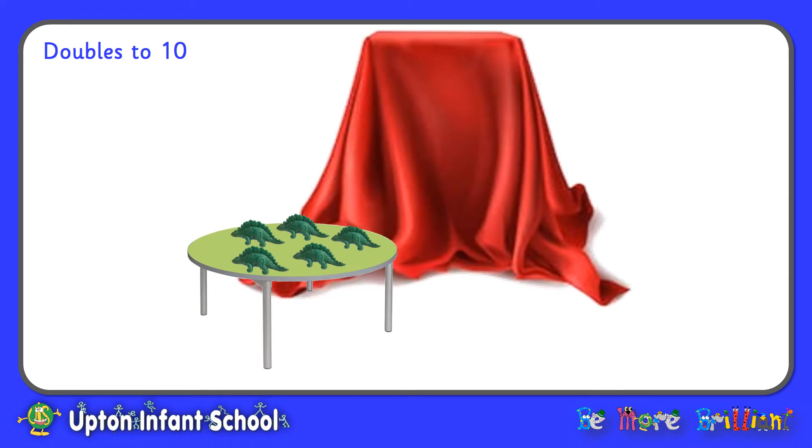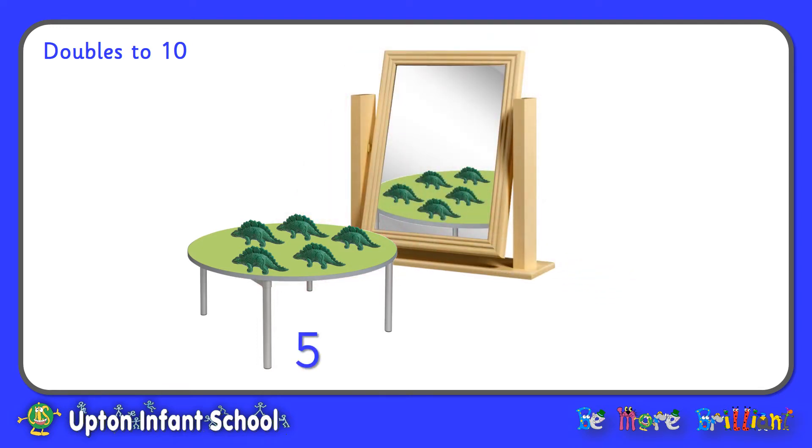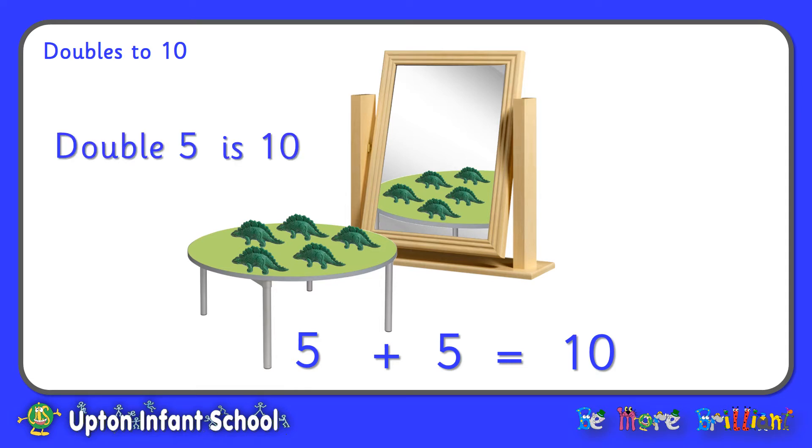Last time now. Five green dinosaurs on the table. Five dinosaurs in the magic mirror. And all together that makes ten dinosaurs. Or I could say, double five is ten.